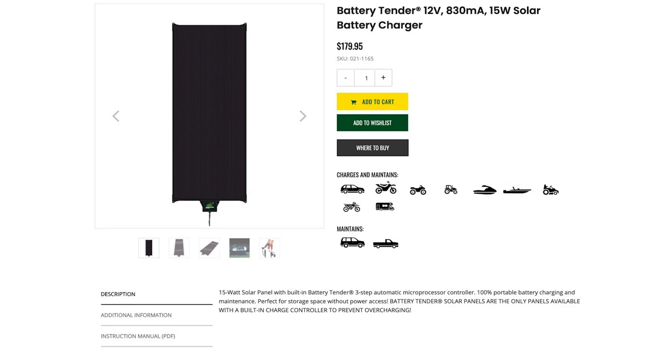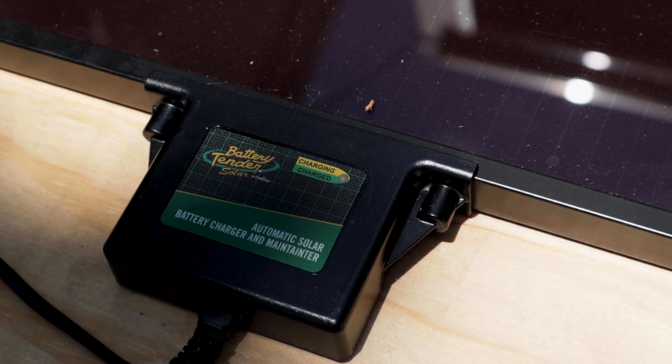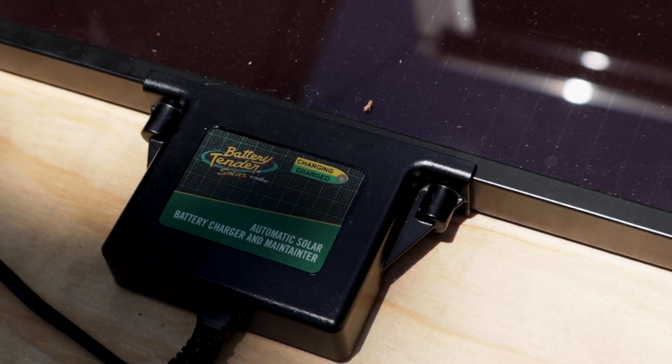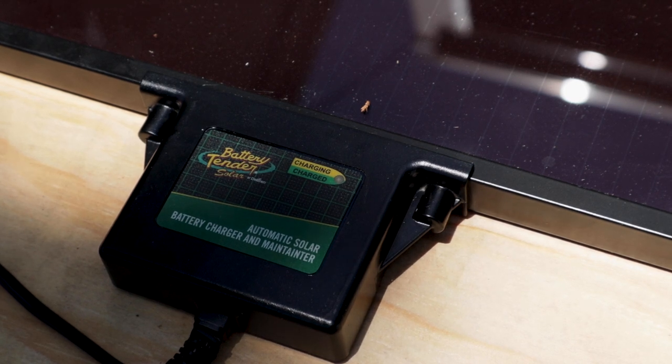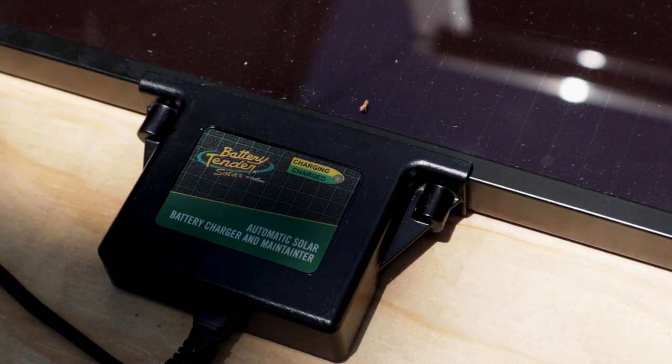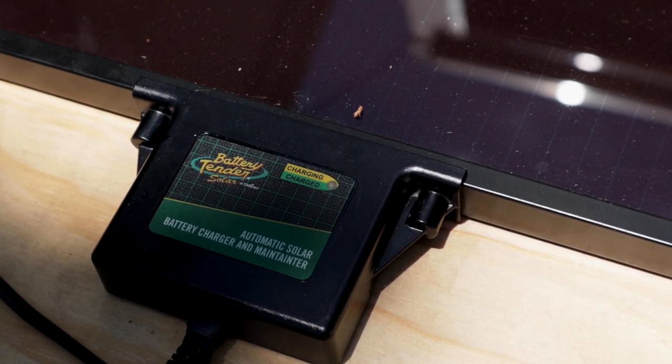I don't think you can go wrong. In my situation where I store my bike in the trailer and I don't have power outside, I thought it was a great decision. This is a really straightforward device to use — it plugs in like any other battery tender via the dongle, and it has a status light to show you when it's charging versus when the battery is fully charged, just like your standard plug-in unit.